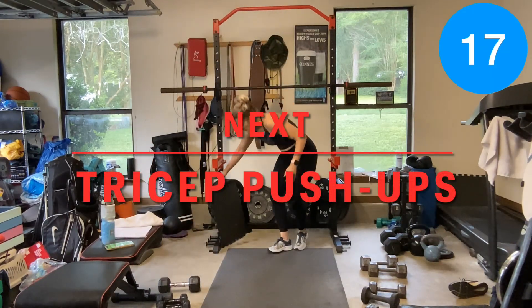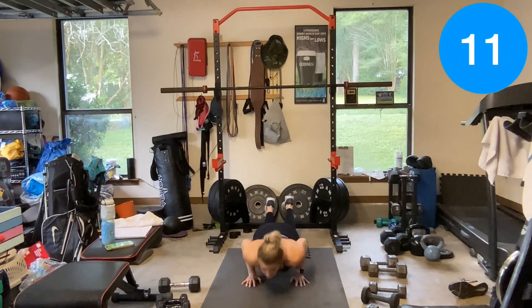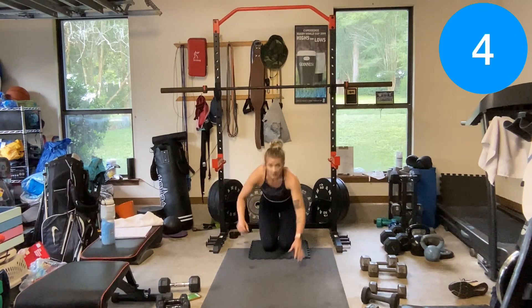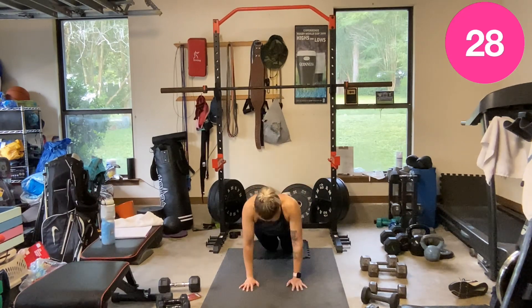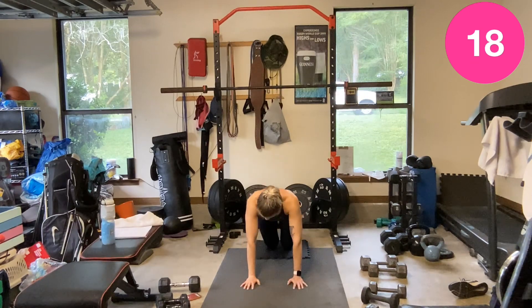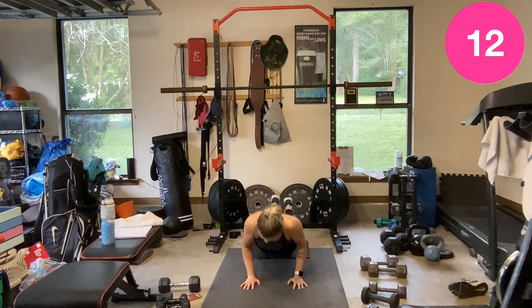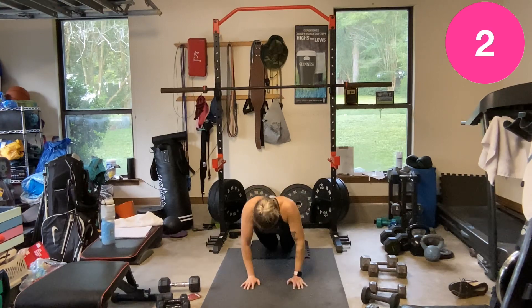Tricep pushups — hands right under the shoulders, elbows track back. Then we flip it over for a chest press. Tricep pushup — press up, elbow tracks back.